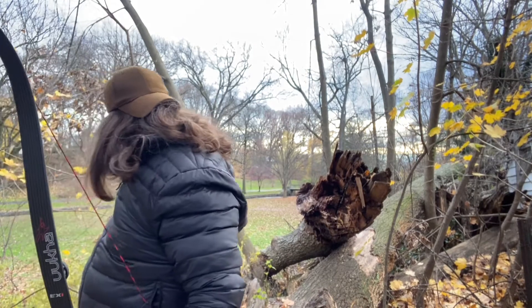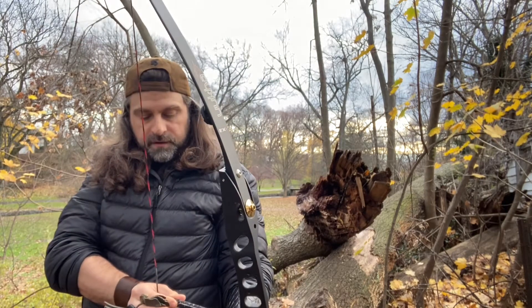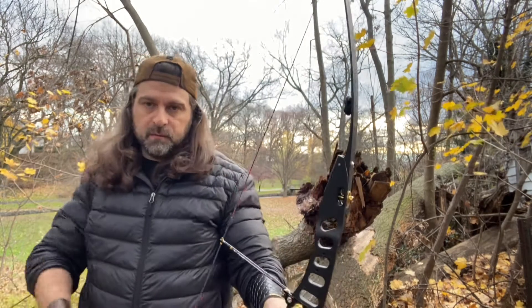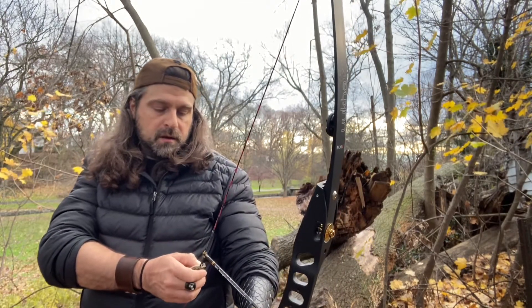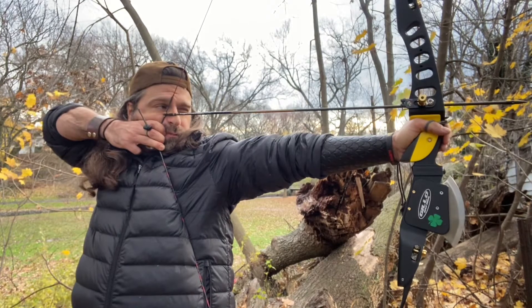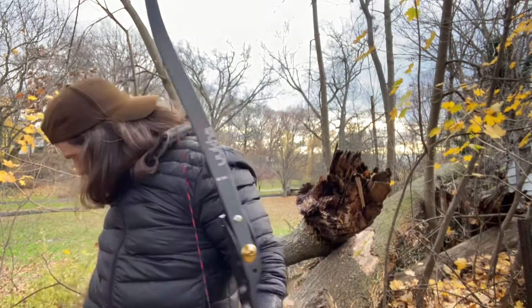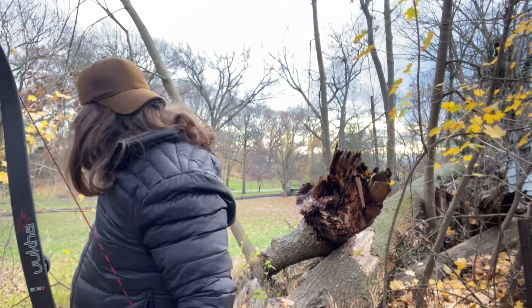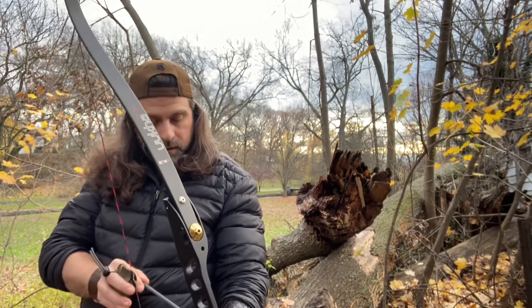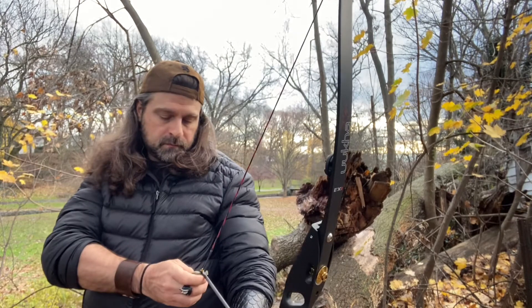I'm going to do two of these long 800s, the HV 3Ds. Full disclosure, one of these had the feathers torn off and still has the wrap on it. The other one was just completely bare. They have the same weight up front.